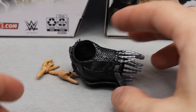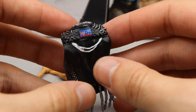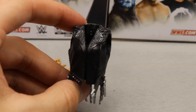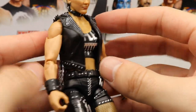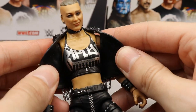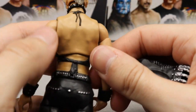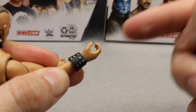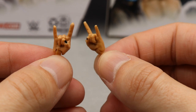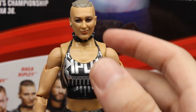For Rhea Ripley's accessories, she doesn't come with a ton but she comes with what I think is necessary. She comes with her entrance vest — it has nice stud details, hanging chains, and an Australian flag on the back, which looks pretty good. It fits the figure perfectly and comes off relatively easily by pulling the arms back and sliding it off. She also comes with mic-holding hands and interchangeable entrance hands, which are essentially rock and roll hands with black nail polish. Those look really good with great sculpt.